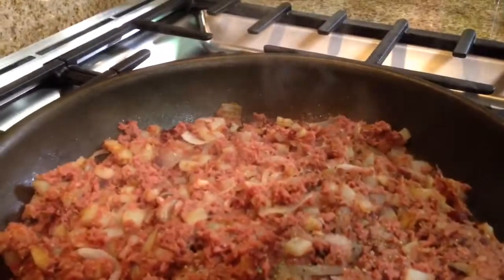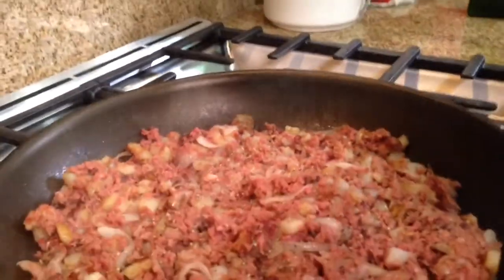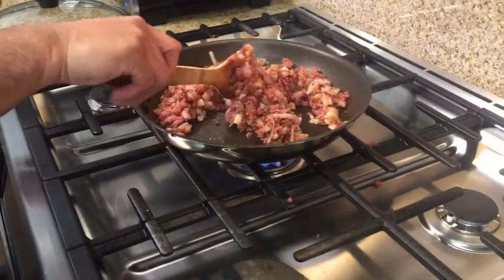Corned beef already has a lot of salt, so we'll just add pepper to taste. Even though the meat is pre-cooked, we still want it nice and hot, allowing a crust to form underneath.